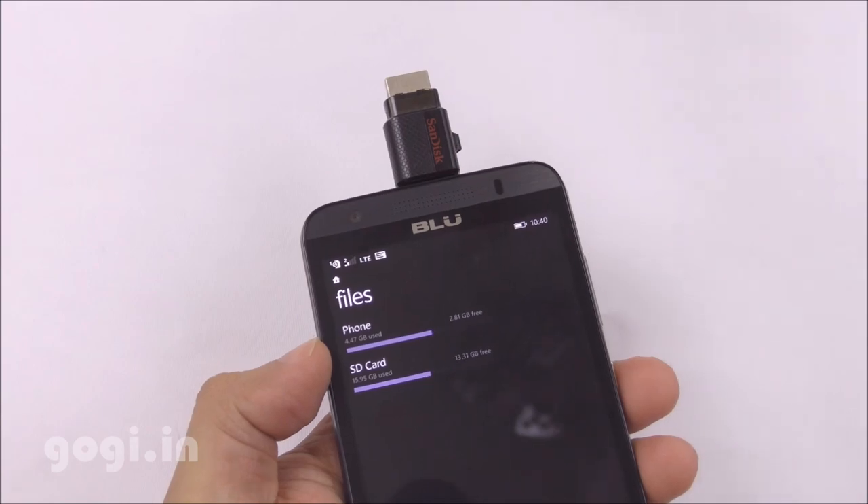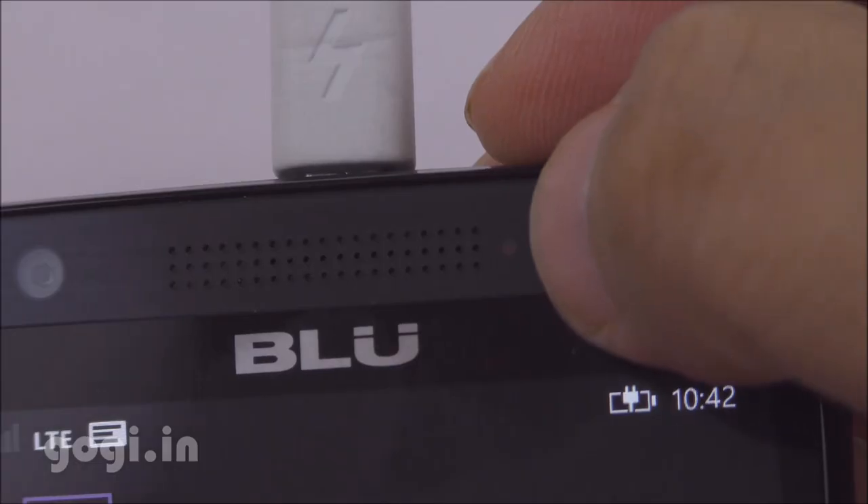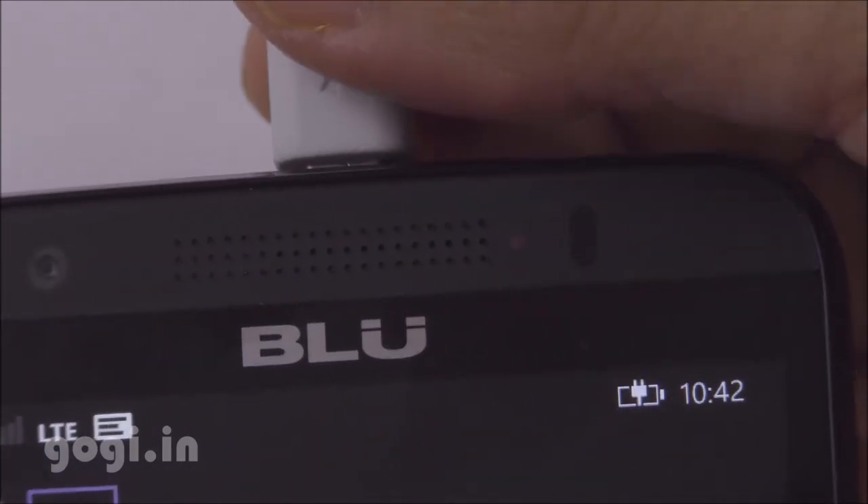OTG does not work. As you can see, I am not able to access the contents of the OTG pen drive. When you connect the smartphone to the charger, the red LED glows up but it's barely visible.